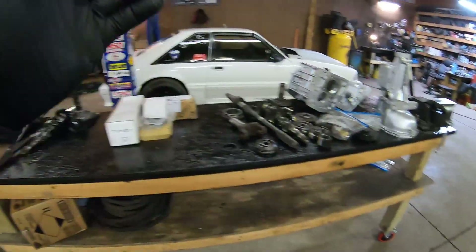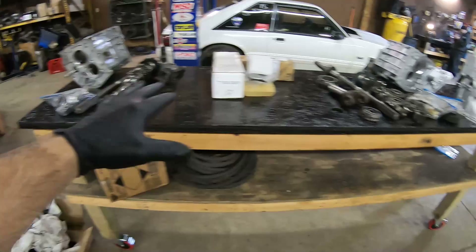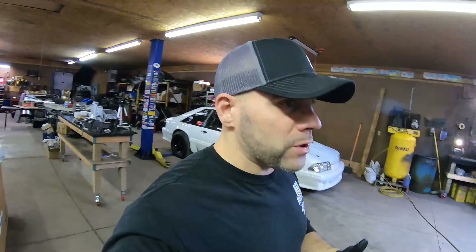The question at hand is: how do you convert a four-cylinder T5 to a V8 T5? There's a lot of information on the internet, and I'm going to show you briefly what you're actually looking at — whether you got a four-cylinder transmission or were sold one as a V8 when it really wasn't.